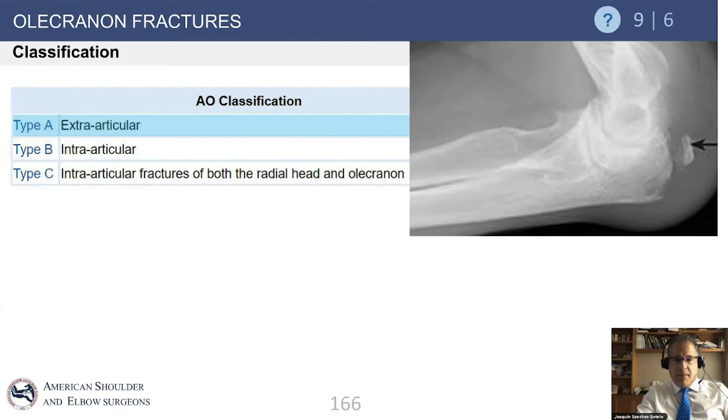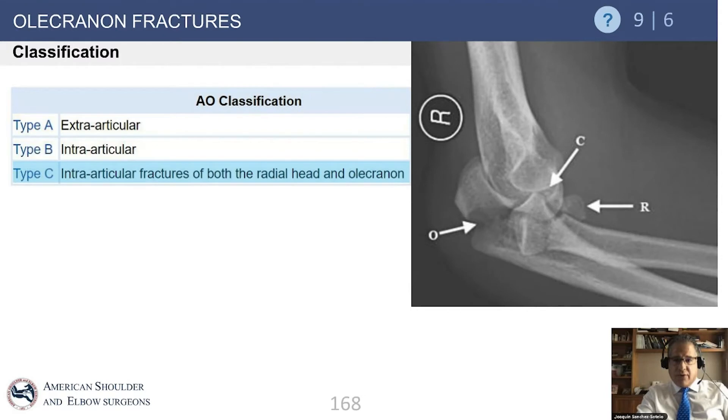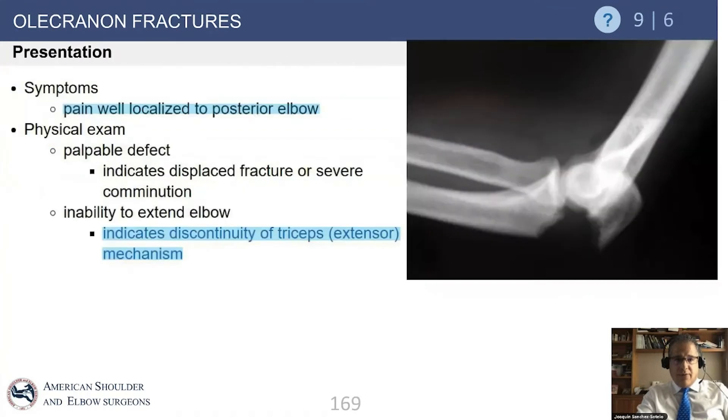The Mayo classification also includes basic categories: A for extra-articular, B for intra-articular, and C for intra-articular fractures involving both the olecranon and the radius. The key for this fracture is to understand if strength in extension is compromised, because if the patient is unable to extend the elbow against gravity or the examiner, that indicates the fracture has clearly compromised olecranon function.